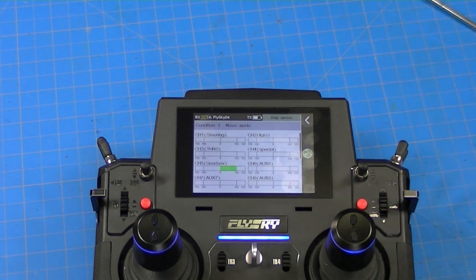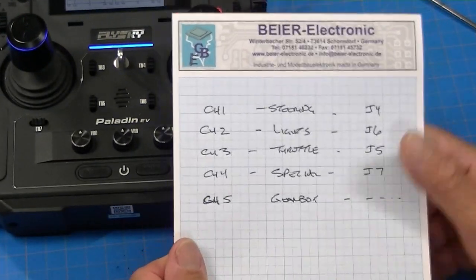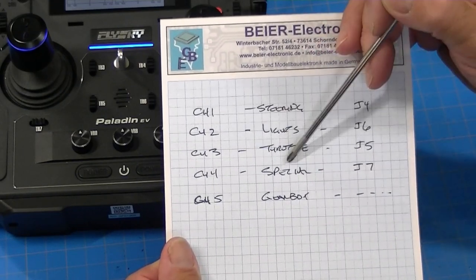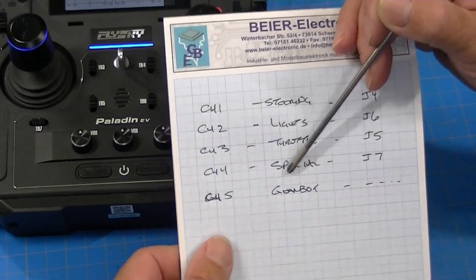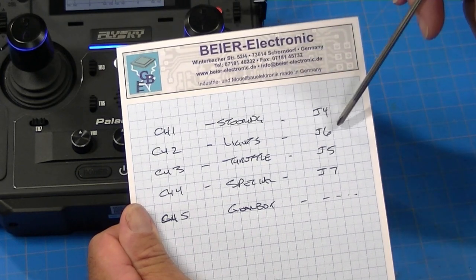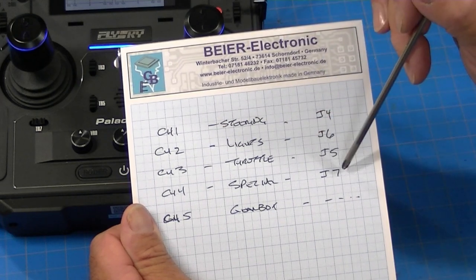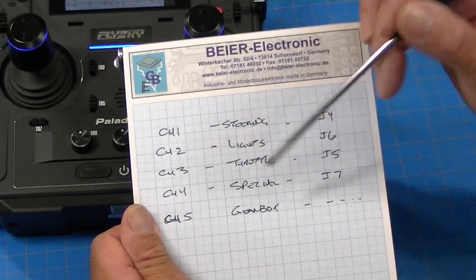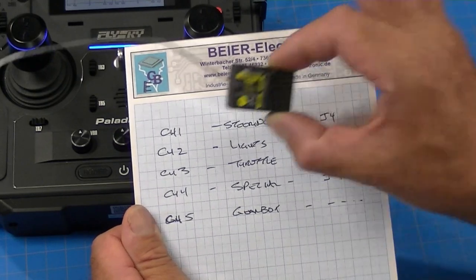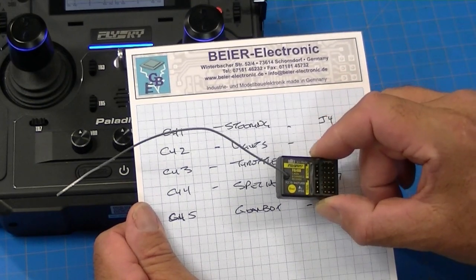Now it's time to plug this into the MFC. I kept notes: channel 1 is steering, channel 2 is lights, channel 3 is throttle, channel 4 is special functions, channel 5 is the gearbox. On the MFC, J4 is steering and plugs into channel 1; J6 is lights into channel 2; J5 is throttle into channel 3; J7 is special functions into channel 4; and the gearbox plugs directly into channel 5. I'll now take the receiver and truck and plug those into the appropriate channels.